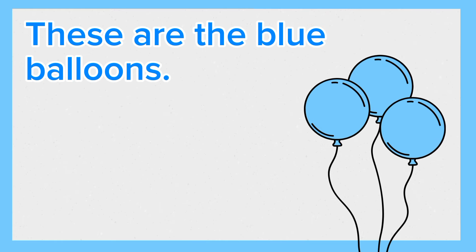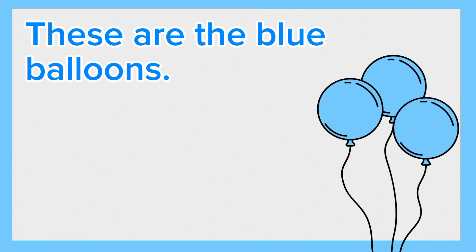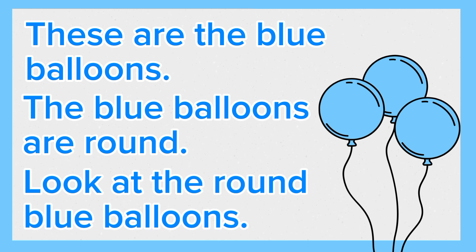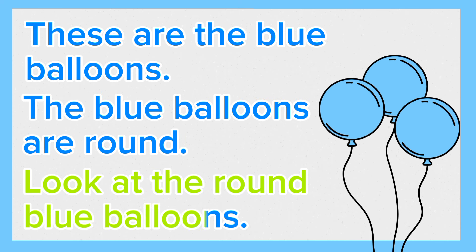These are the blue balloons. The blue balloons are round. Look at the round blue balloons. Again, these are the blue balloons. The blue balloons are round. Look at the round blue balloons.